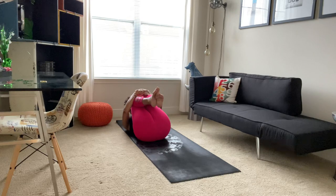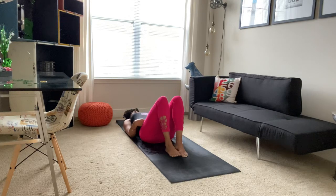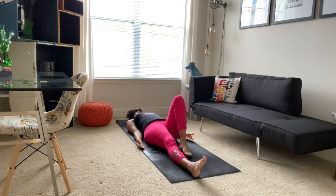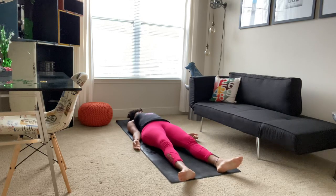Bringing your head back to the mat, soles of your feet come back to the mat. Just staying here for a few breaths. Or if you like, you can extend your legs on the mat — whatever is most comfortable for you. Allowing your feet to turn out to the side if you like. And we'll just take a moment while we're here to scan our bodies.